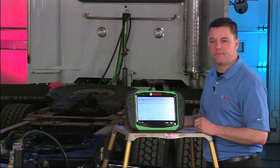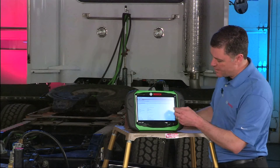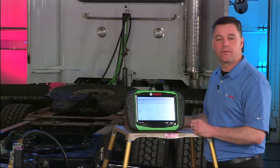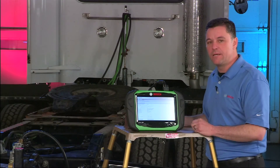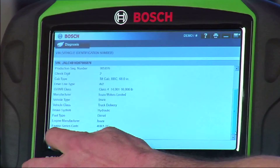I put in a VIN for a 2006 Isuzu. The key thing here is to show the 4HK1-TC engine code at the bottom. You can get this off the sticker on a truck, but on the tilt cabs sometimes it's difficult to tilt the cab to get to the sticker to see it. By using the VIN decoder, we have a simple way for you to pull that code up.